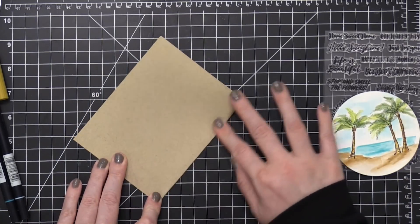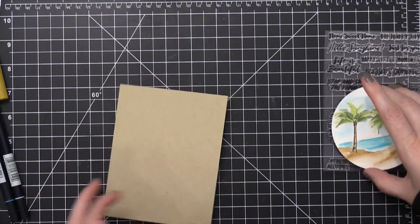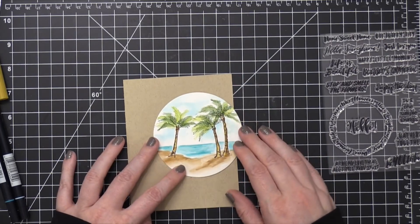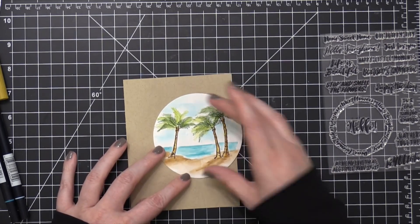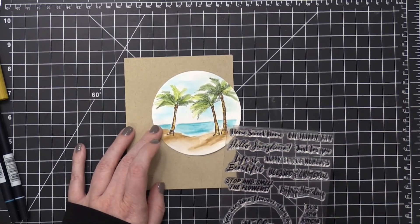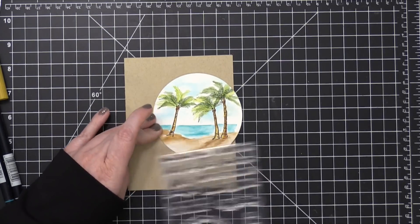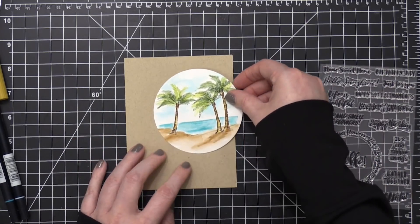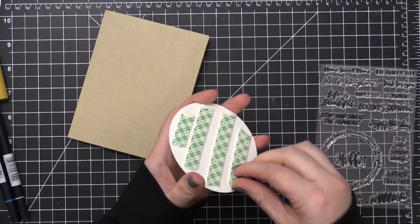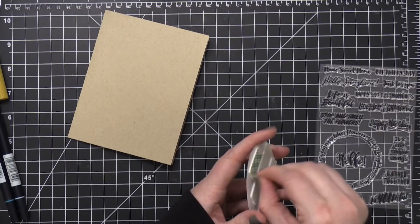I've created my card base out of Nina Desert Storm 100-pound cardstock, just folded in half. I've also cut out a circle over the scene using the nested circle dies from Simon. I'm going to place this die-cut circle off to the side so it kind of hangs off the edge of the card and apply it using foam adhesive. I made sure the adhesive didn't extend over the far right edge so I wouldn't have to worry about cutting through foam tape after it was applied.